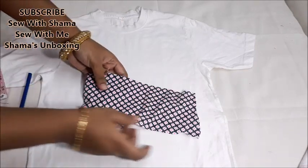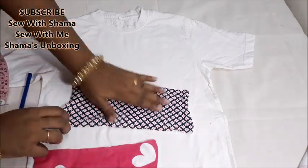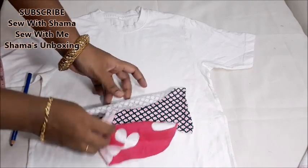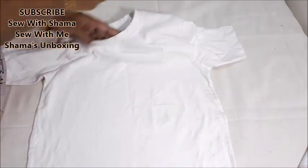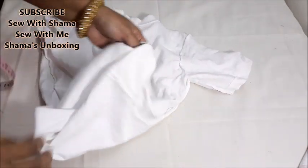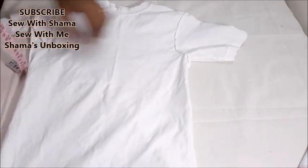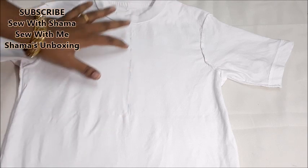Today in this video I'm going to show you how to turn a plain white t-shirt into a beautiful cutwork pattern. To make this pattern, I took a t-shirt fabric with a beautiful design and I'm going to join both fabric pieces together and attach them to my white plain t-shirt. I'll take the wrong side of the t-shirt — this is my daughter's t-shirt, she won't wear it because it's so plain white. The center point of the t-shirt is here.